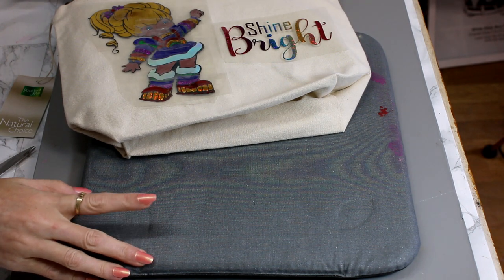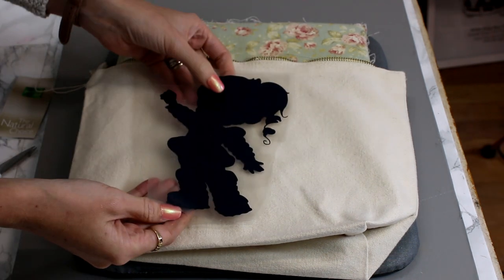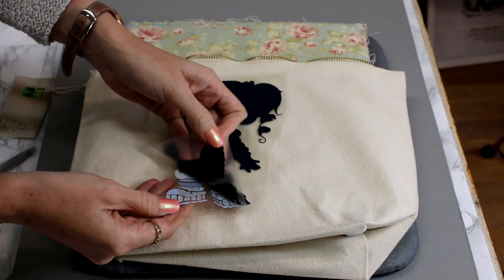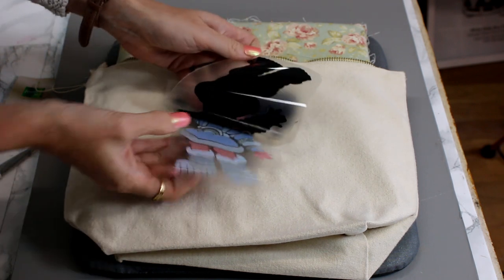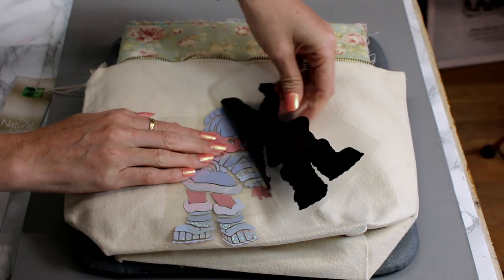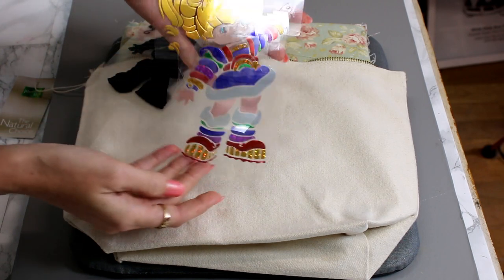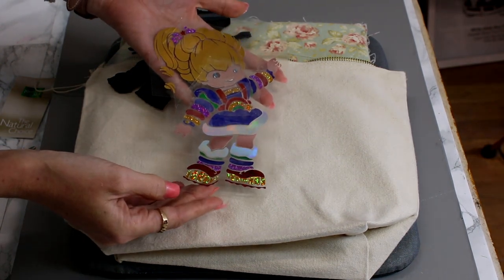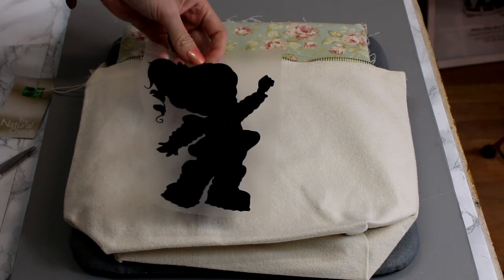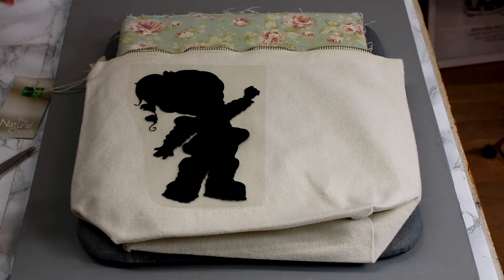I've got my Cricut EasyPress mat and my homemade fabric pillow inside my makeup bag. I want my back layer first, so I'm just going to come in and peel it away, trying to keep everything else in place. You'll see that everything will stay as we've left it, and we've then got our bottom layer. This is the Fast Flex, which is a three-second HTV.